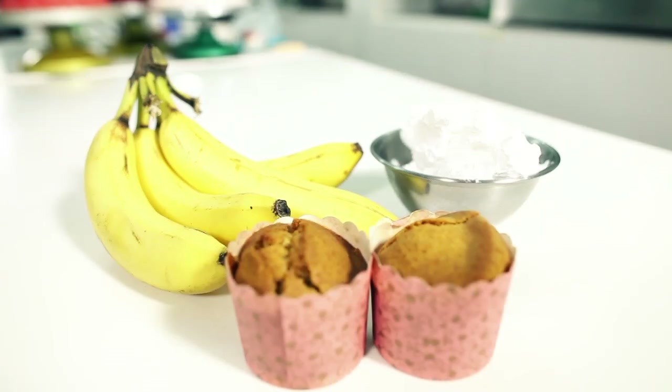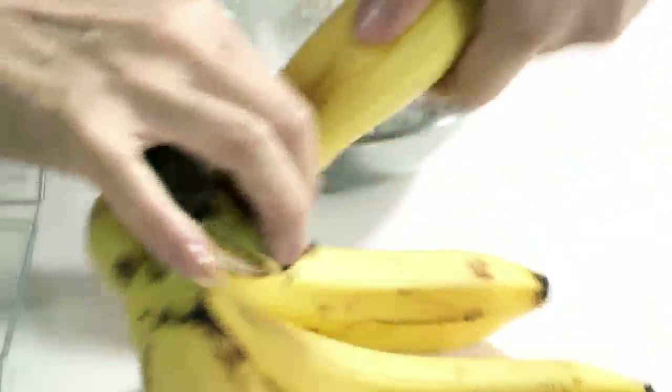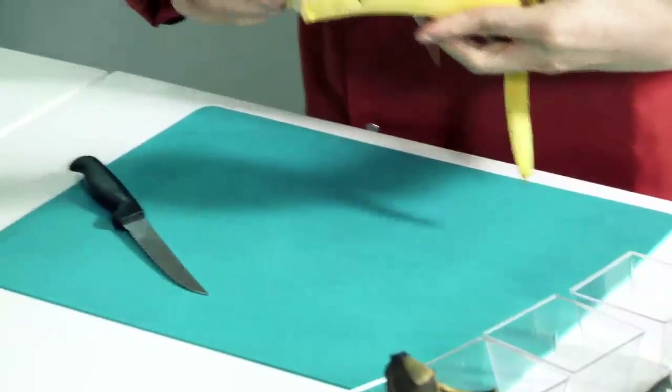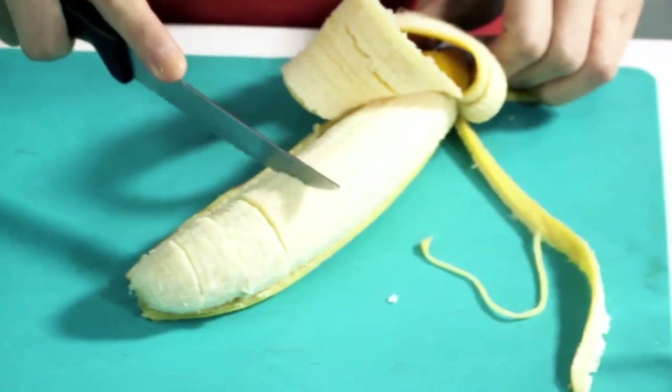So, let's start making this trifle. I'll start with cutting the banana first. Cut them into about a centimetre in thickness — that should be enough.